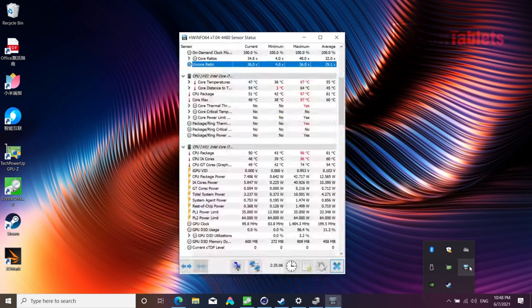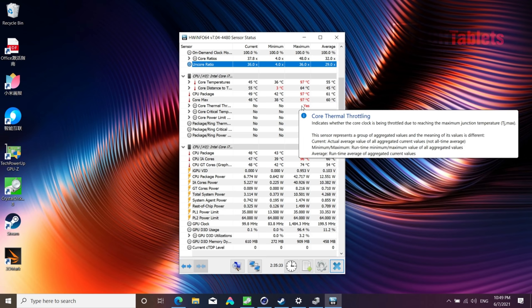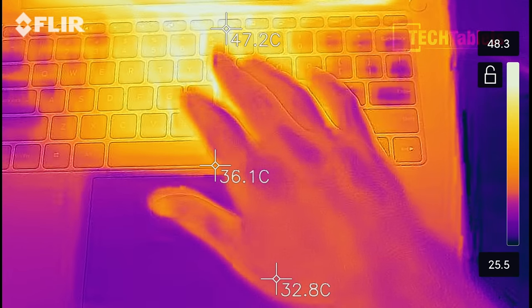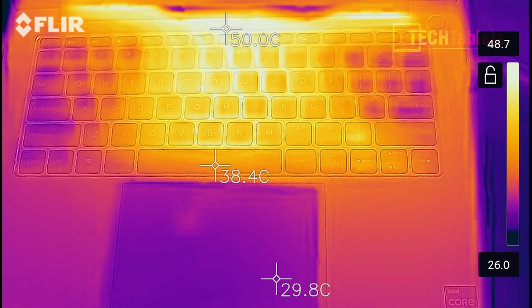Thermals are the grey area for all 2021 Xiaomi laptops I've reviewed — the Redmi Book 15, the 14-inch, and the 15-inch Mi Notebook Pro all share the same problem. This 14-inch model peaks at 97°C and triggers thermal throttling under sustained load. Fan noise isn't too bad, but surface temperatures above the keyboard reach around 50–51°C, which is a little too hot for my liking. The palm rest and touchpad remain cool.